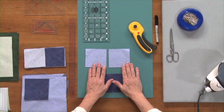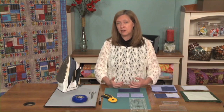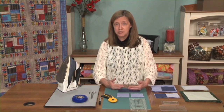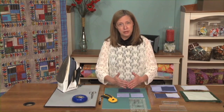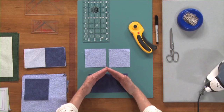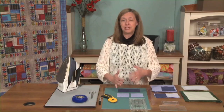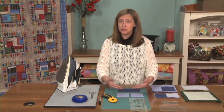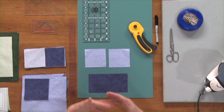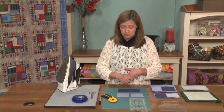We're going to start out with probably the most basic way of making a flying geese unit, and we do that with three pieces: a rectangle and two identical triangles. Usually when you're making flying geese units there will be a contrast between dark and light, because you want the point — either you'll want the center point to show out kind of like an arrowhead pointing the way, or you want the edges to stand out as points on a star. So in either case you usually want that contrast. So I've chosen two fabrics that are light and dark.